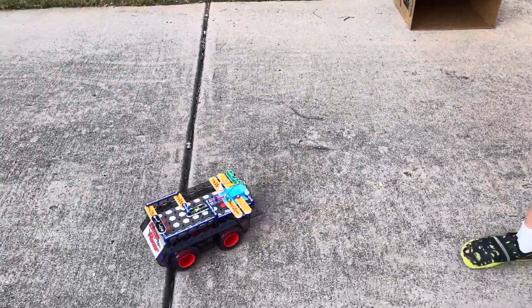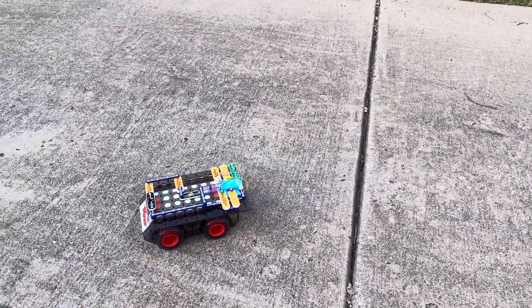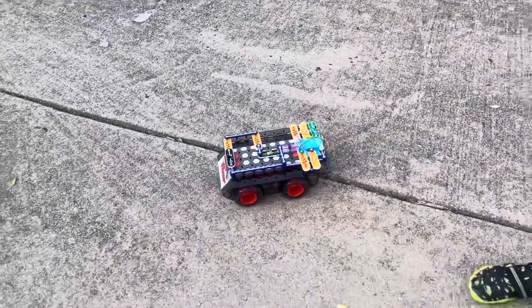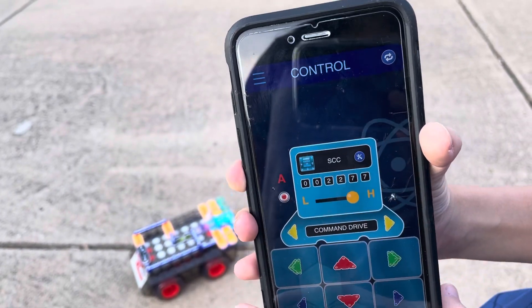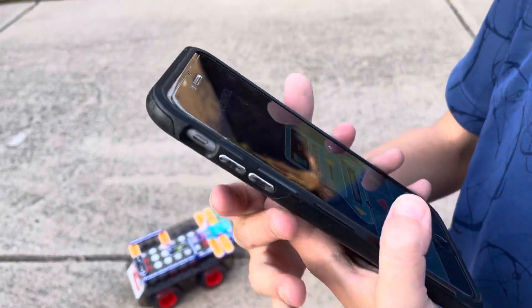This is high speed right now — let's move it into low speed. That's low speed; as you can see it's very slow. Now high speed. The cool thing about this app's drive screen is that there's an odometer in inches. So far this Snap Circuits rover has traveled 2,277 inches.